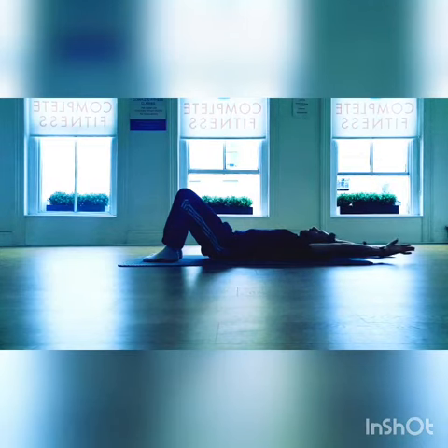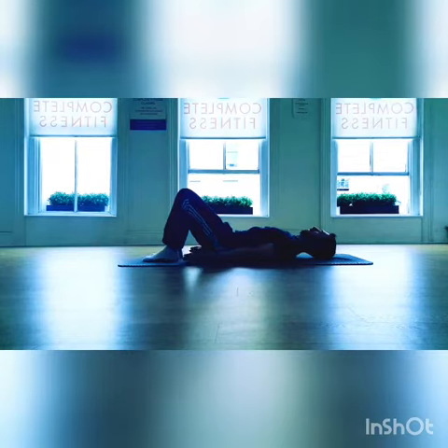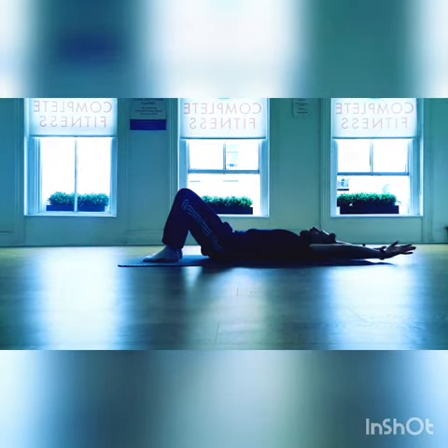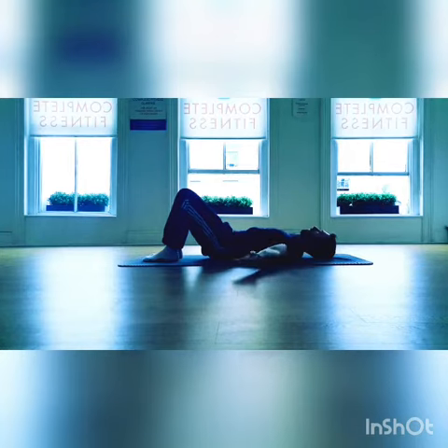Breathe out, reaching back with the arms, reaching for the back wall through the fingertips, rather than reaching for the floor, keeping your ribs tucked in and your spine in neutral. Then as you breathe in, sweeping the arms back around to your sides, palms towards the floor.